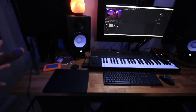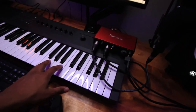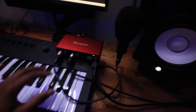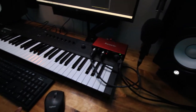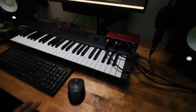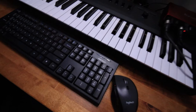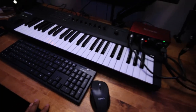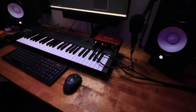On top of the desk I have all my equipment. This is a Native Instruments keyboard — 49 keys, super dope. I have my Focusrite Scarlett 2i2, third generation. Then I have a secondary keyboard that was pretty cheap but not bad at all. I also have my Logitech mouse, which I got from Best Buy.